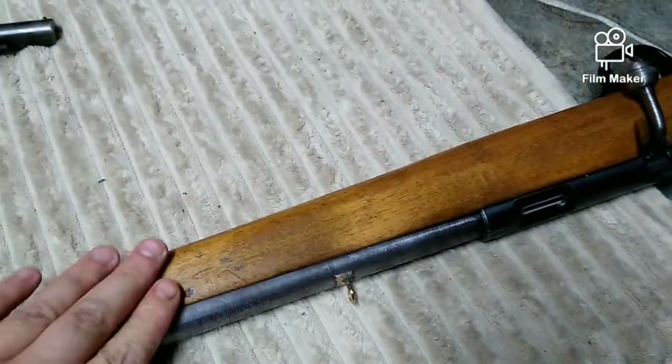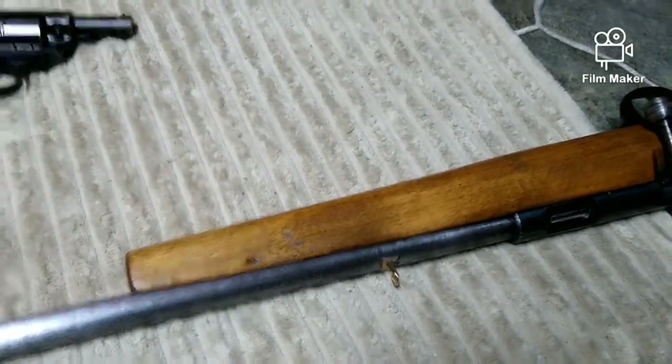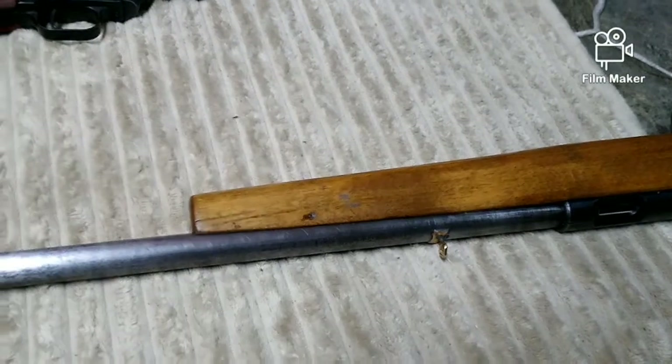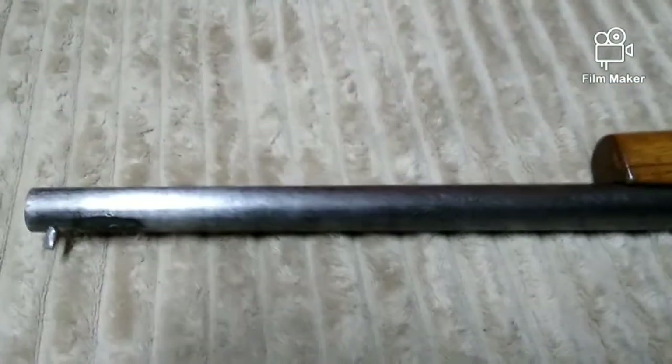All of these dents and dings — you know, if it was a collectible gun that'd be a bad thing to do, taking a lot of the history away. But that's what I want to do with this rifle. I want to give it a new life and a new journey. So let's get into first off how exactly to achieve my re-crown.